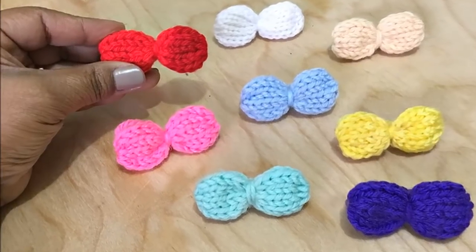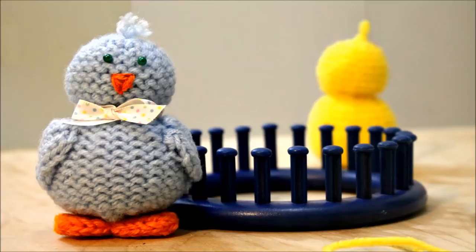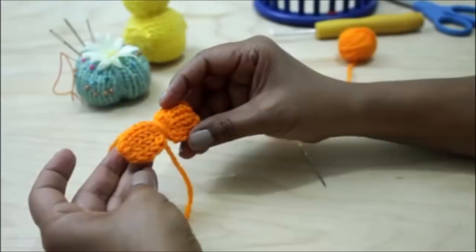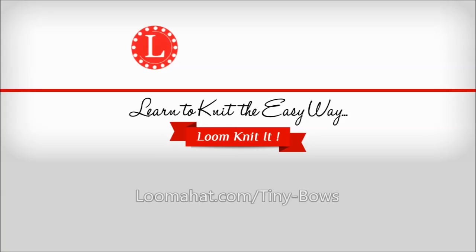Someone on Facebook asked me if I would do a video on how to make tiny bows. I remembered that when I did the video of tiny chicks, their little feet look like bows, and so this video is made up from clips of that video. Hey guys, it's Denise from themahat.com. For more information and a list of supplies, visit the website.